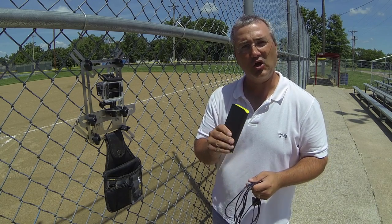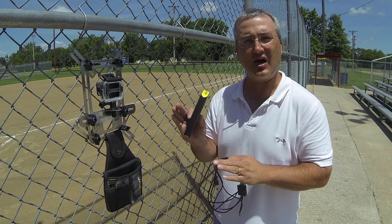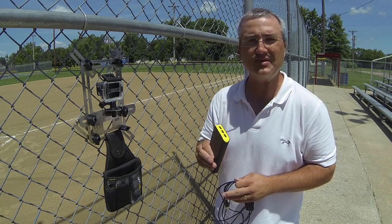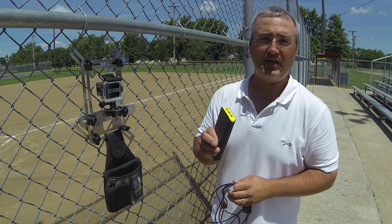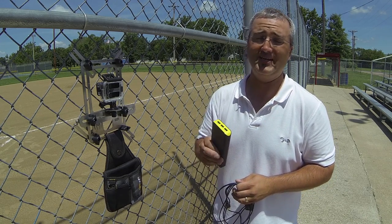Hey guys, Josh with Linkspider. In our last video segment, we talked about going just a little bit beyond the standard stock GoPro battery, which gets you about an hour and a half. For most games, that may get you close, but you can't always guarantee it. And that only gets you one game, and most of you guys are doing more than one game in a day.